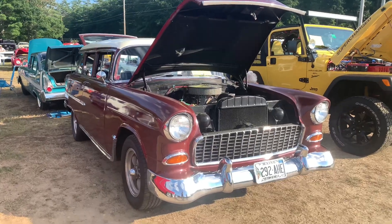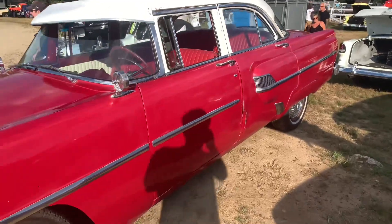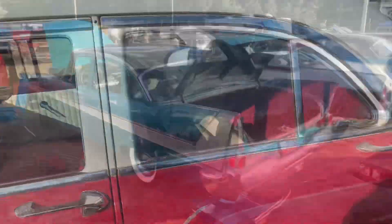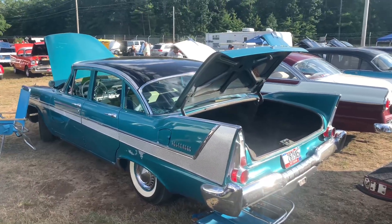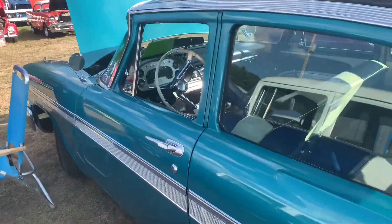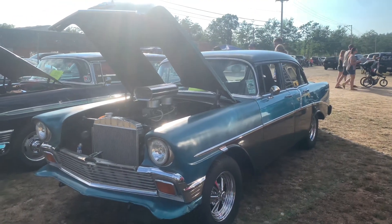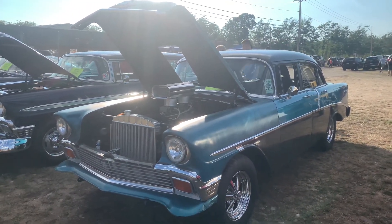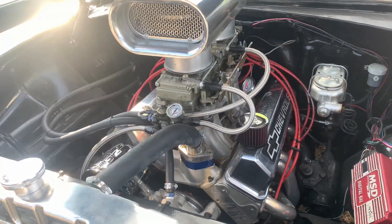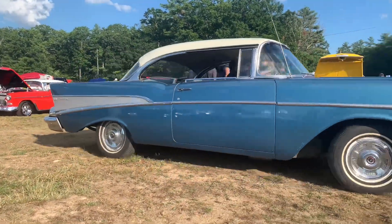Over on this side we have a little Nomad and this old school Mercury — I'd say mid to early '50s. Right back here we have a '58 Plymouth Belvedere — very similar to the Fury, just kind of a package difference if anything. Just talking to the owner of this car — this is a pretty sweet ride. He's done everything as far as drivetrain. It's a '56 Chevrolet Bel Air.